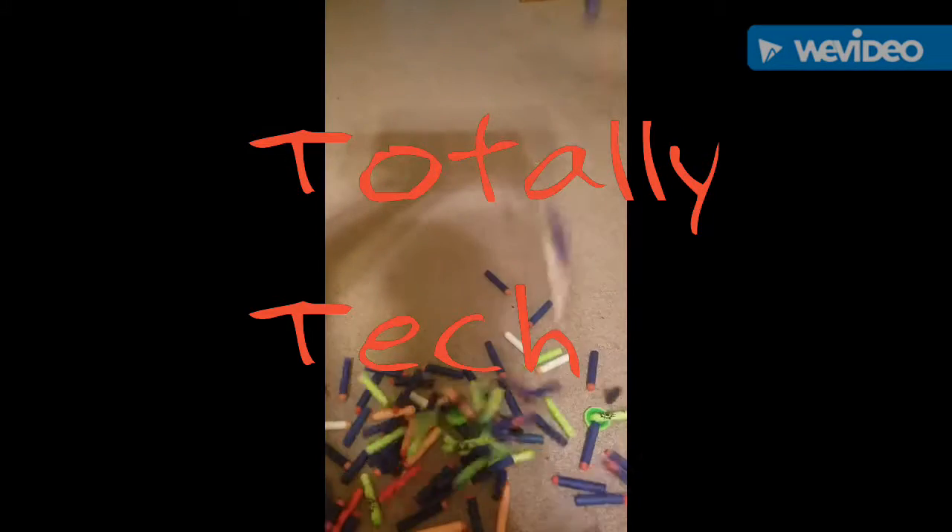What's up guys, Totally Tech here. Today we're going to be making a video about the Nerf Retaliator. As you guys know, when you first buy the gun, it comes with this on the top — this is a slide that you cock it with.